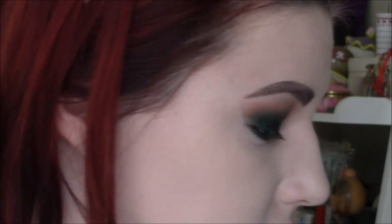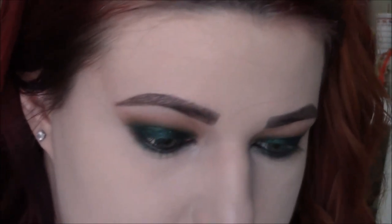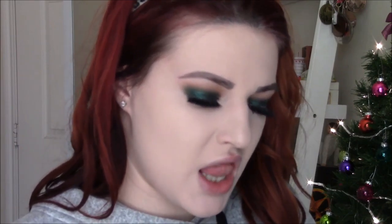I'm going to take the MAC Kohl pencil in Feline and use that to tight-line my upper and lower waterline. Then I'm just going to take some mascara on my upper and lower lashes before applying falsies. I'm going to apply the Huda Beauty lashes in the style Carmen as my falsies. Then I'm taking the Lorac Pro Contour palette to contour my face using this Tarte brush.